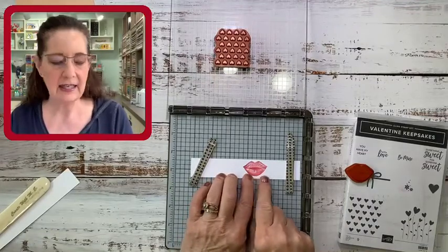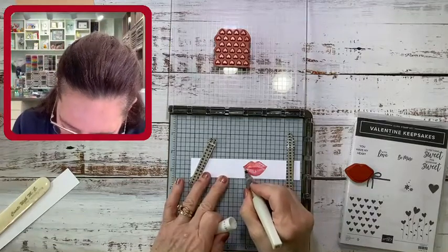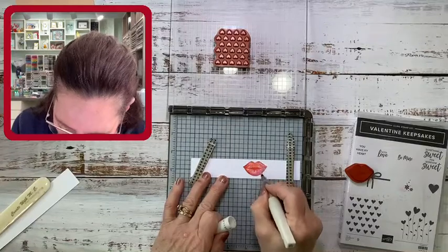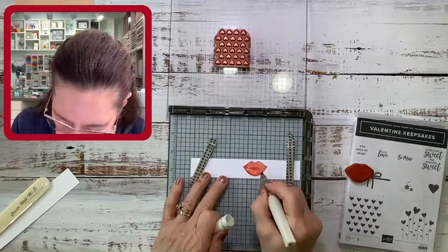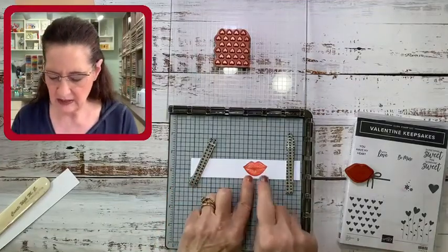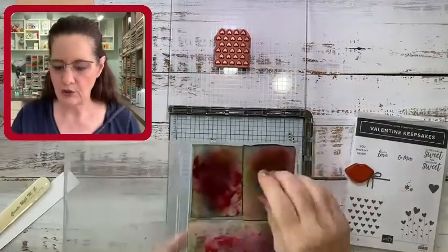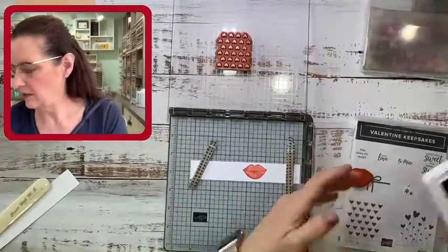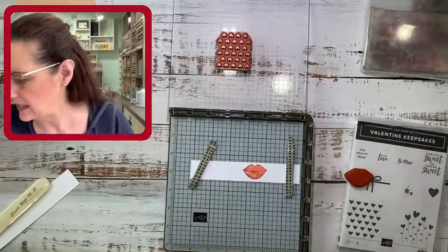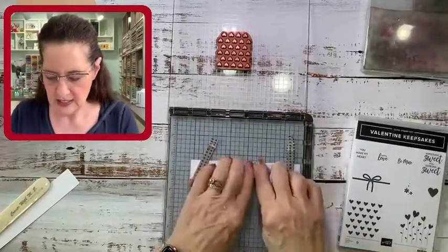That stamp is nice and light — I could keep stamping for a darker image, but I actually like it light. I'll show you what it looks like darker in a minute. Another fun option: take your Wink of Stella and give these lips a little glitter and shine. Since we don't have embossing powder in red and we don't have a glitter embossing powder anymore, I've used a little Wink of Stella with my red ink to make them glittery. Now I'm going to use my chamois — I cut it up for the Stamparatus — to clean off those lips.